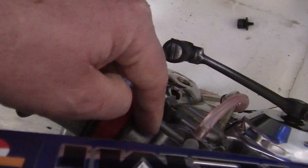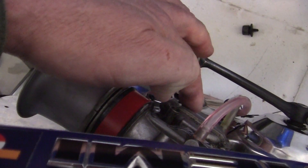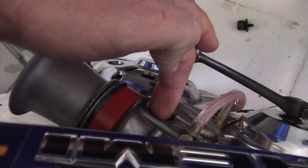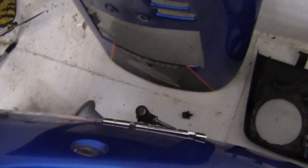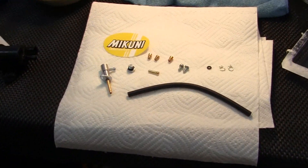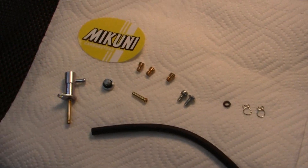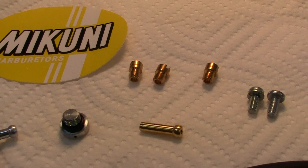You have to hook up the power valve to the overflow down in the carburetor bowl. I wish I could show you this better but it's right against the wall, and I'm too lazy to get in there and move it. Once you do that, then comes the fun part — with the Mikuni right here comes three little jets.